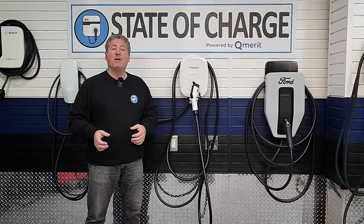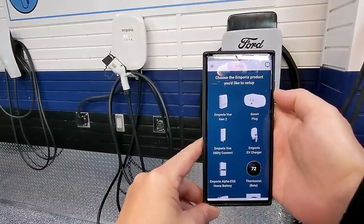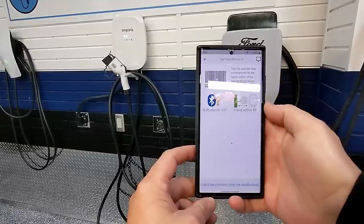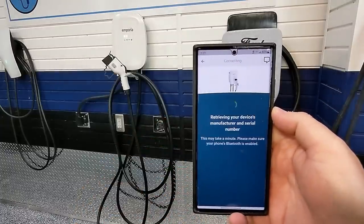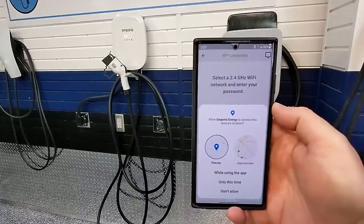The Emporia is a Wi-Fi connected smart charger, so let's look at how you connect it to the app. Download the Emporia app and select the EV charger option — Emporia uses this app for several home energy devices. Select 'Go directly to setup,' grant the app access, and give it a couple of seconds to find your charger's Bluetooth signal. Once it appears, click on it and it will begin to connect to the device.